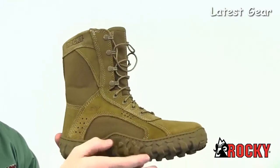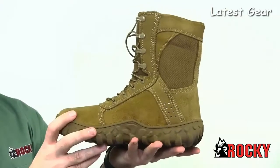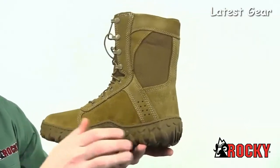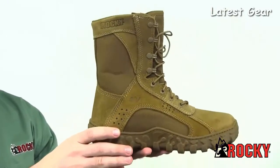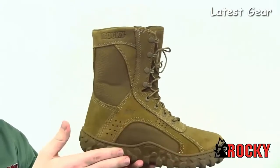We triple-stitched this boot to resist wear and tear, and gave it roll-stop ankle stability to reduce injuries. We also built in our S2V sieve technology that circulates air in and pushes water out to dry your feet as you walk. The Vibram outsole has high walls to help shed debris and provide protection.